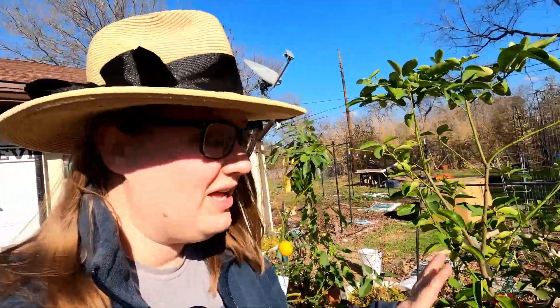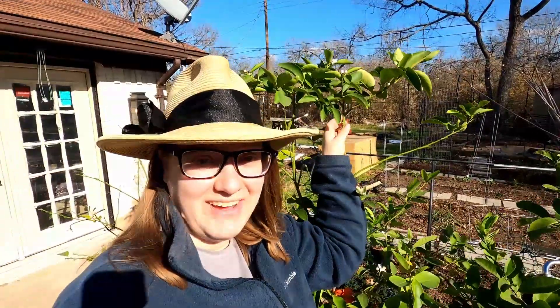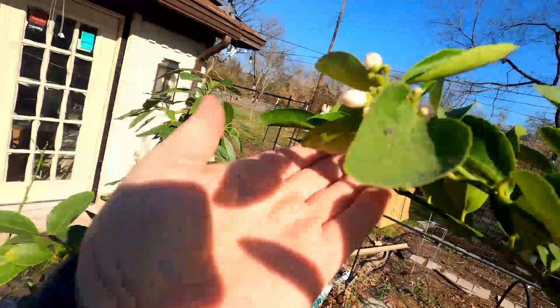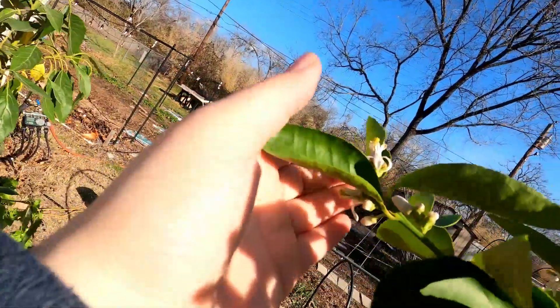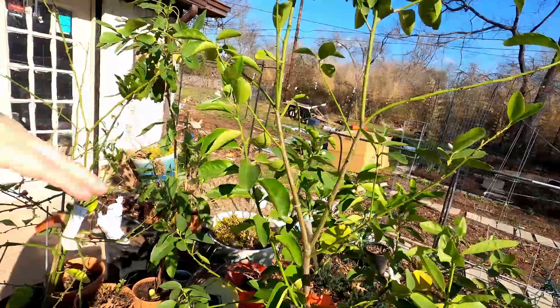It is a beautiful day in the garden. We've had three or four days of below-freezing temps with some ice storms, which I don't mind, but my plants definitely do. So I'm bringing my plants outside to get some sun. Look at this — this is a lime tree. I got it two summers ago and it's bigger than me, so I'm pretty happy about that. It has a lot of blossoms on it and a beautiful fragrance. It's making me happy.